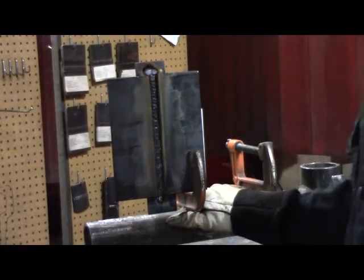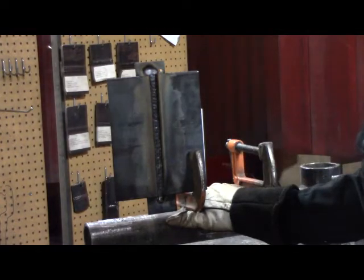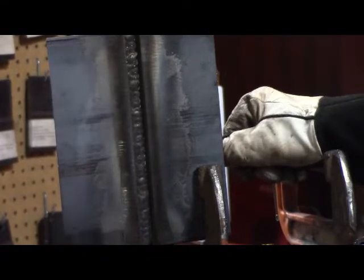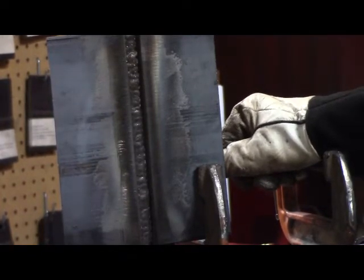Done with the first root pass here. I'm going to knock off the slag and clean it up and then we'll run our second pass. You can see with the slag knocked off and wire brushed out, this is what the first pass will look like. You notice that we have good wash into our bevel edges and there's no undercut on those edges, so we should be good to run our second pass.